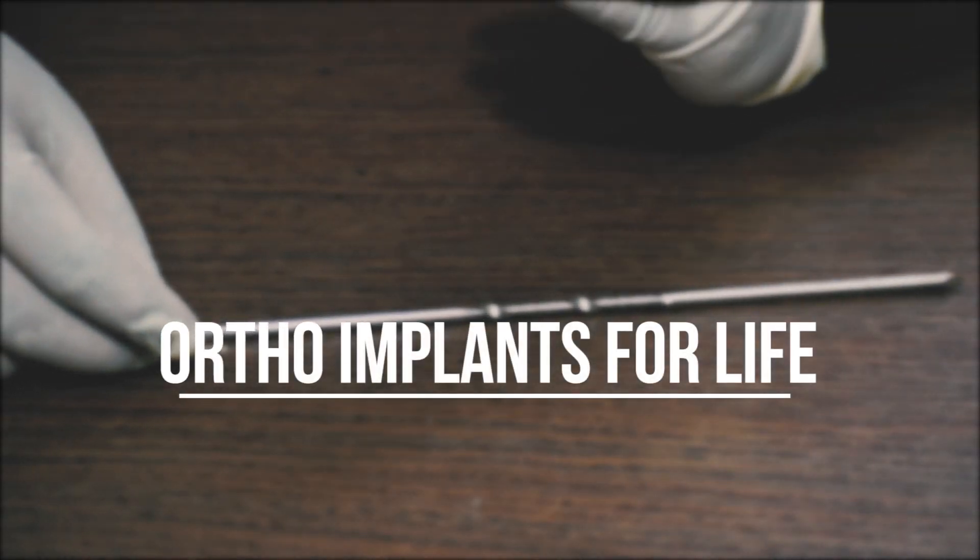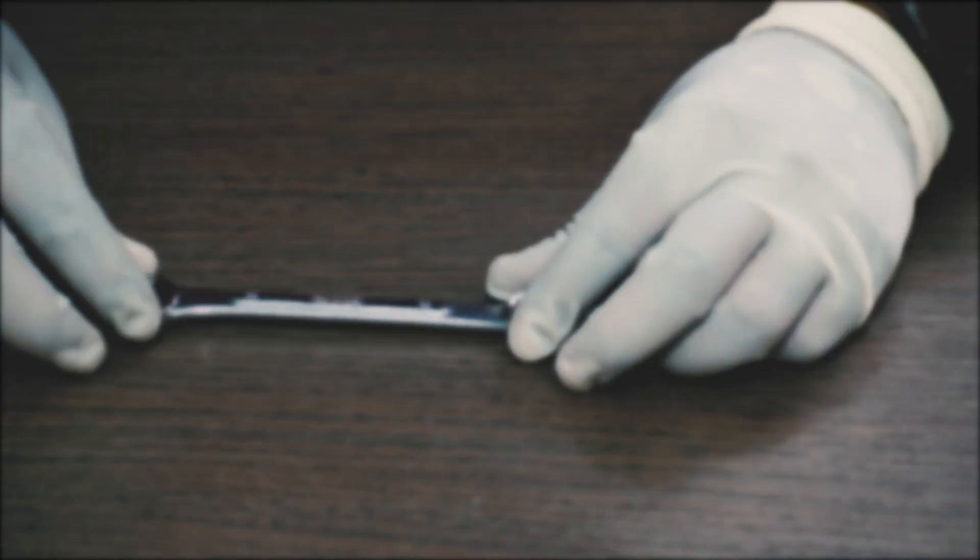Hello everyone, welcome to Ortho Implants for Life. Today we will discuss about external fixator implants and instruments.